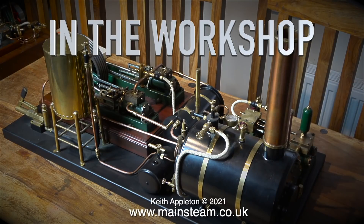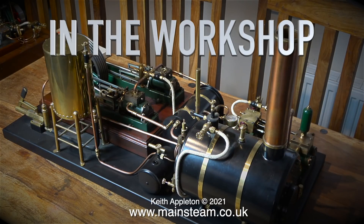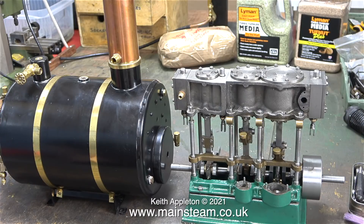Welcome to In The Workshop, making some minor improvements to the Stuart Models HB6 boiler. Here it is on my kitchen table as part of the Twin Victoria steam plant, and here it is on the workbench in the workshop, conveniently sat very close to a Stuart triple expansion engine that I'm rebuilding.